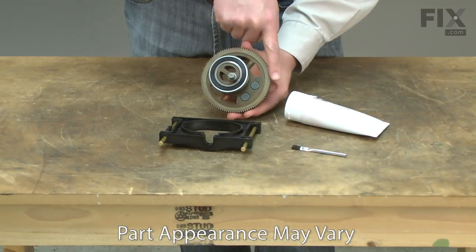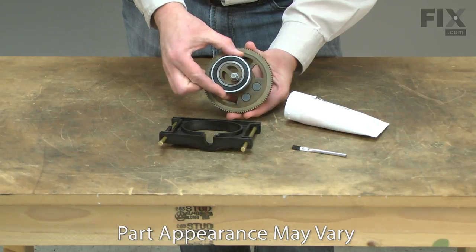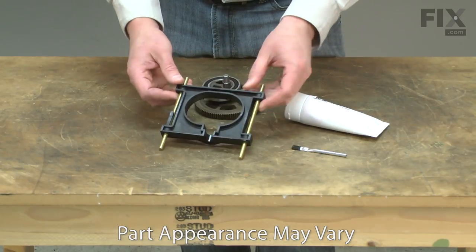Common problems the kit solves are damaged or stripped gears, a seized eccentric bearing, and a broken yoke.